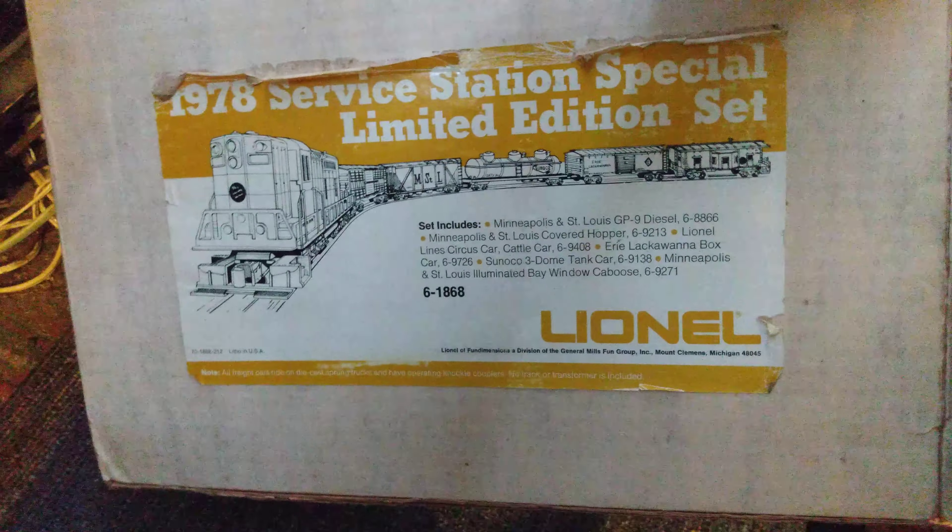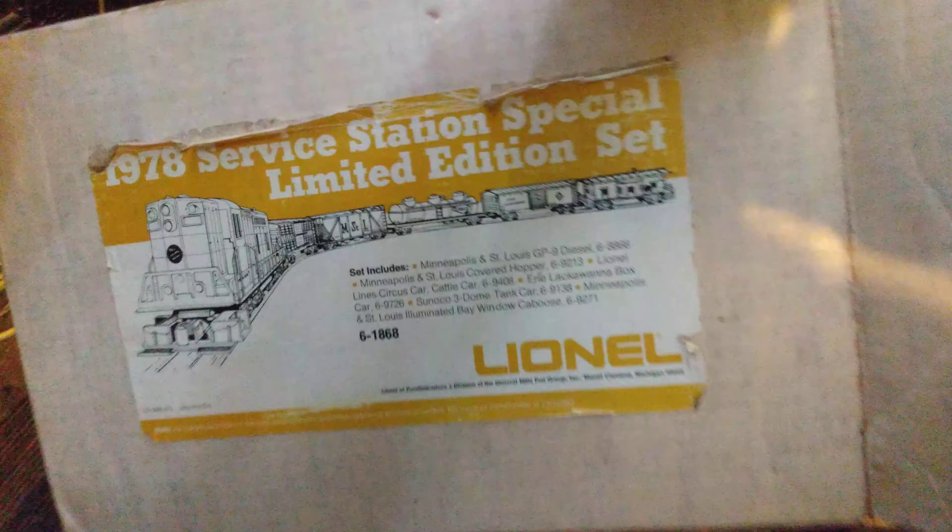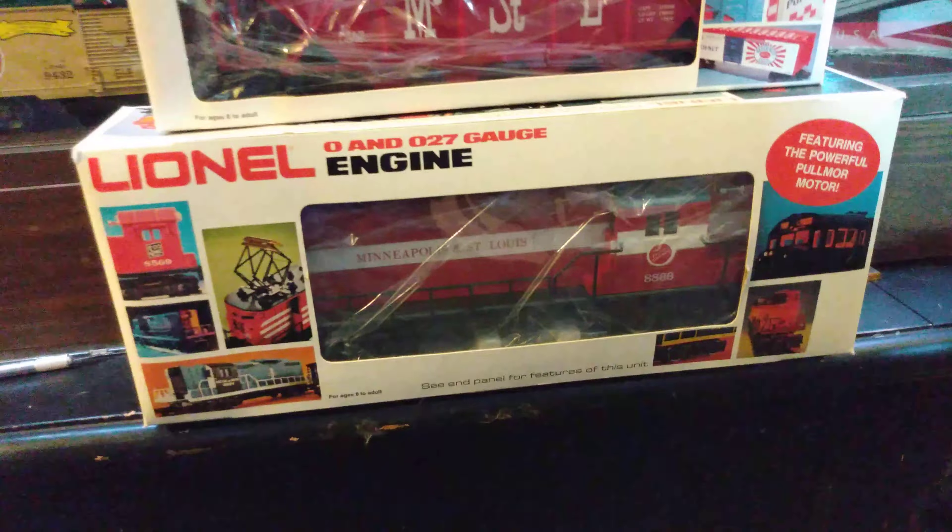Here's the tank car, which is a Sunoco - a black one. That's kind of cool. I've got a ton of the silver post-war Sunocos, so it's nice to have a black one. 9138 is the number on this one.